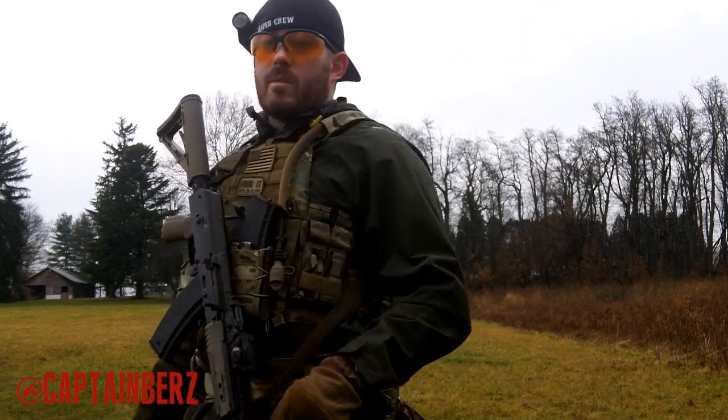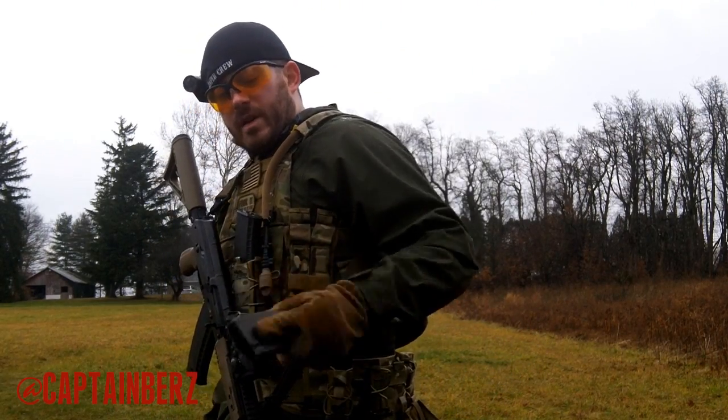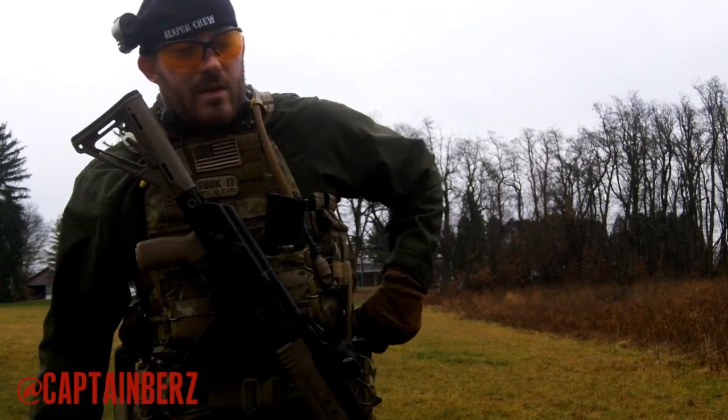On my Batman belt, on my belt here, I come back and I get them like this, pull them out, so I'm ready to index the mag. On the side, the magazine pouch — that's how I run that.